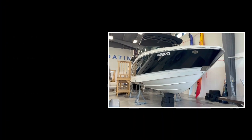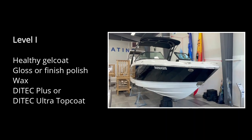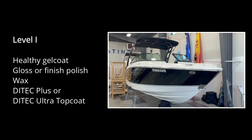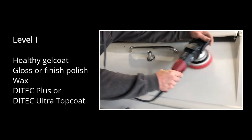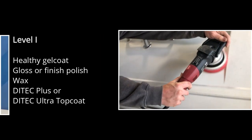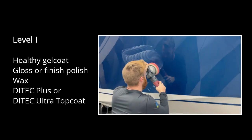Level one is recommended for boats with a healthy gel coat or painted surface. At this level, we apply a gloss or finish polish to the hull sides with a soft foam polishing pad and high-speed polisher. Lastly, we apply wax — Ditec Plus or Ditec Ultra Topcoat. We'll describe our three topcoat choices coming up.